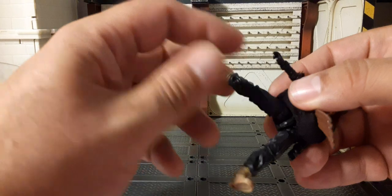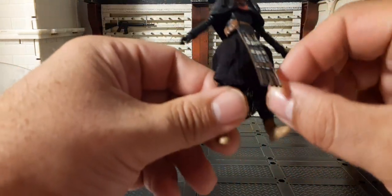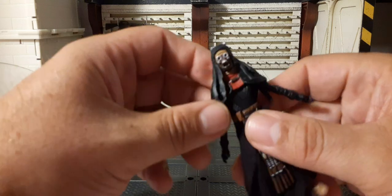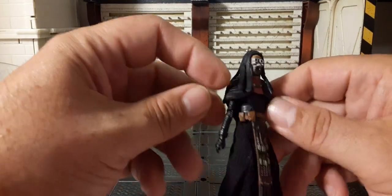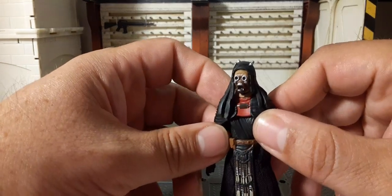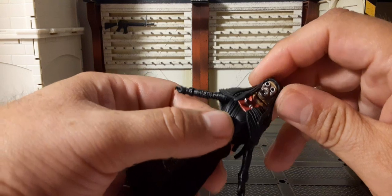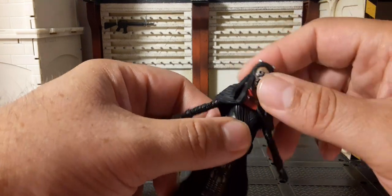Oh yeah, those are good legs. So this is a very nice figure overall — a decent build. Let's take a look at articulation now. It's going to be kind of hindered because this piece here is like all one shoulder piece with the black and that detail in the center. The head rotates 360 degrees all the way around very freely, and you have side-to-side and back-and-forth movement.